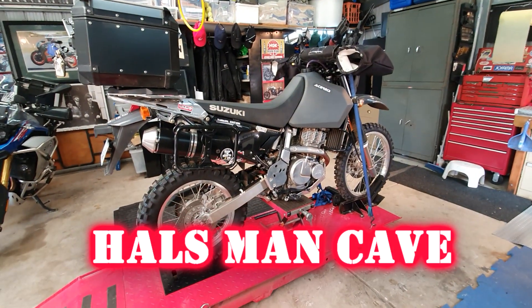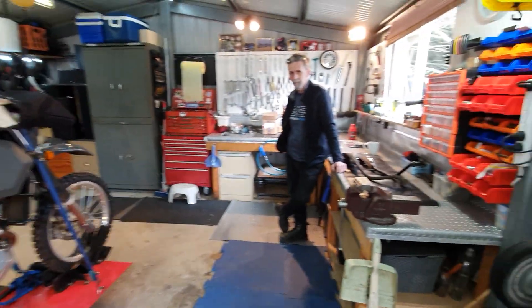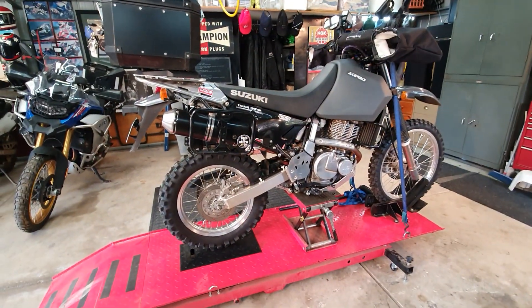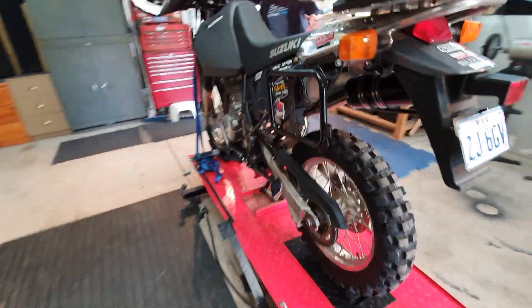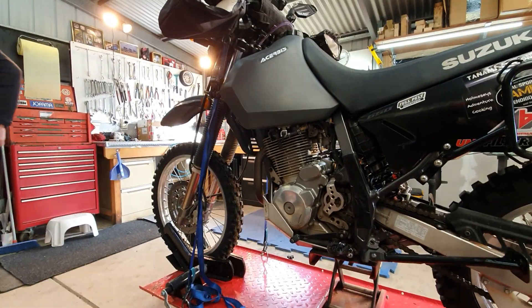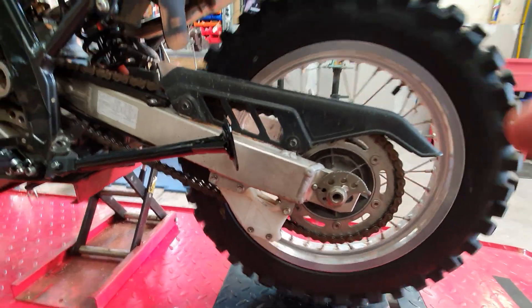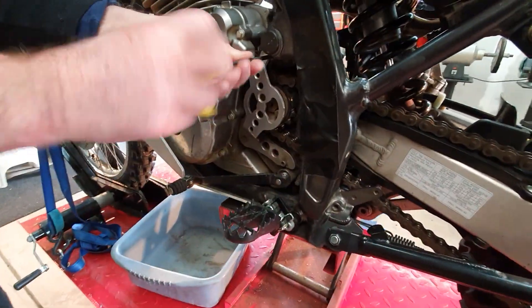Here we are in Hell's garage — there's Boris on the bike stand ready to go. Today's mission will be to do at least the chain and sprockets. We've got a couple of straps holding it at the front and a little scissors stand underneath to get the back wheel off.